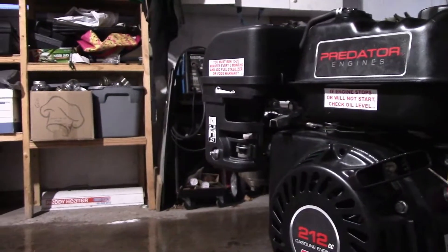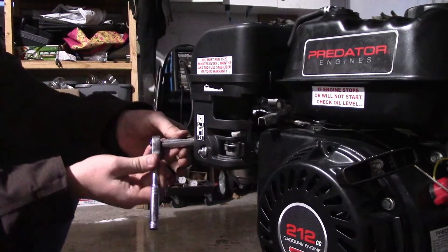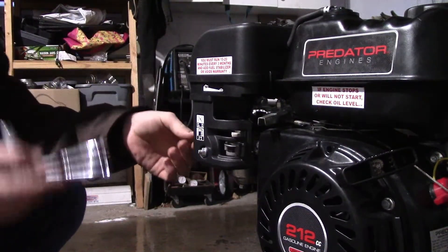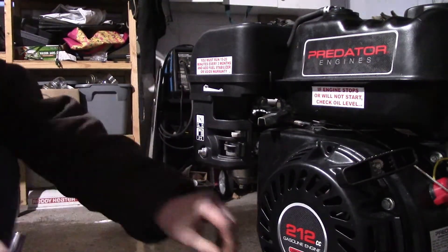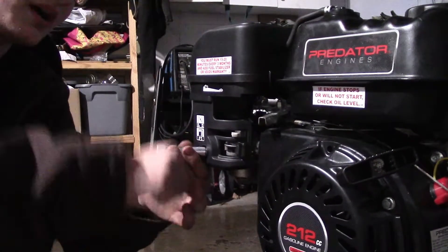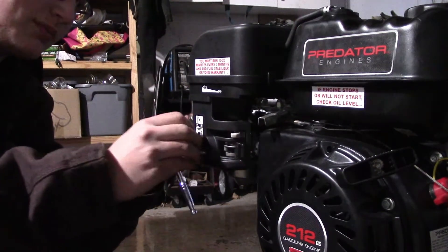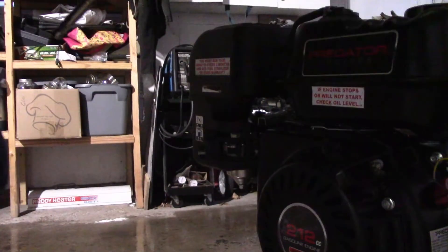Next modification is air filter. All these mods are doing is introducing more air and fuel into the engine, and then having a better, more efficient way of getting it out of the motor. Because once you introduce more fuel and air, you also have to get it out as quickly as possible, or else it'll run too rich and run poorly or hardly at all. So that's what the straight pipe is for — maximum flow out, so we can have maximum flow in.